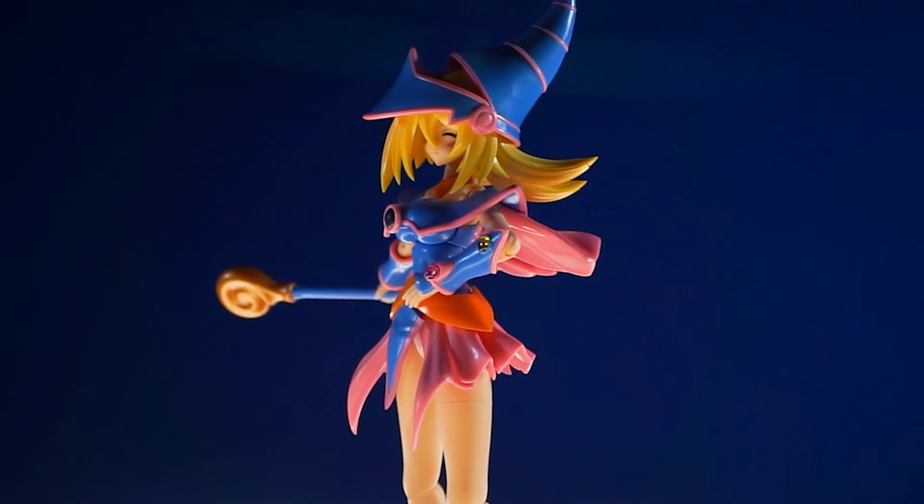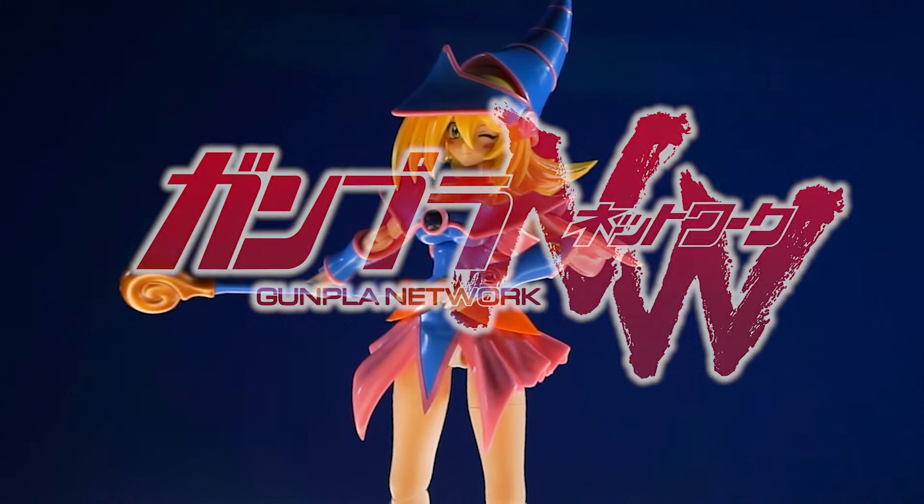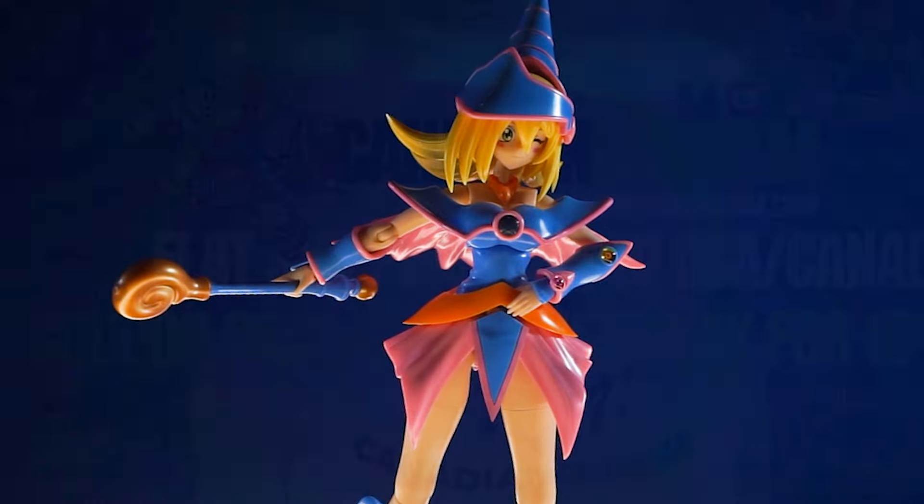Hello everyone and welcome to the Gunpla Network. I'm the Spicer and today's review of Code of Akia's Dark Magician Girl comes due courtesy of those fine folks over at Canadian Gundam.